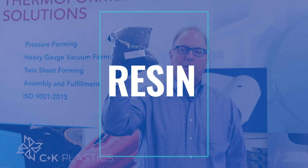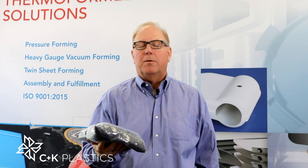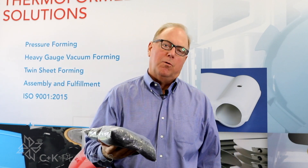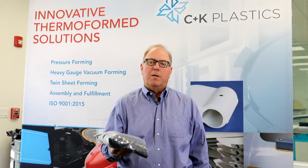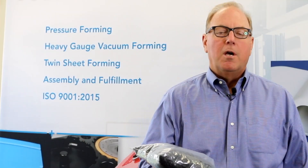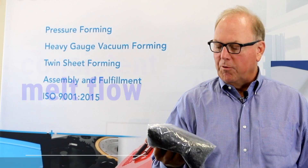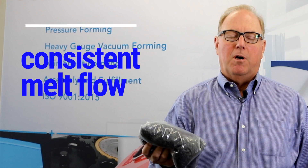Everything in plastic processing starts with resin. Resin is important from a thermoforming standpoint. You pick out the parameters you'd like for the job, whether you need weatherable, high impact, low impact, UL rated, RF transmission, et cetera. But that's not all we're looking for — what we're looking for is a very consistent melt flow.